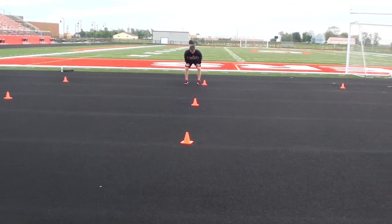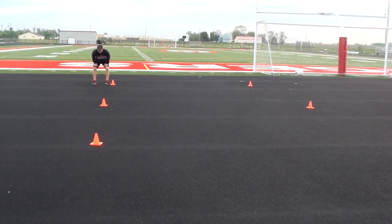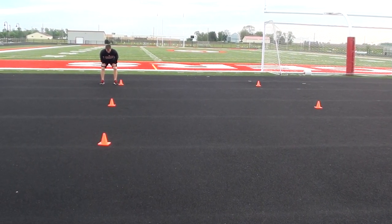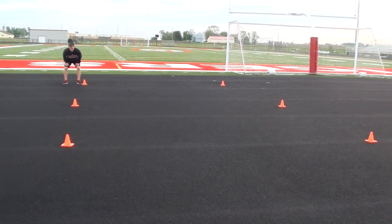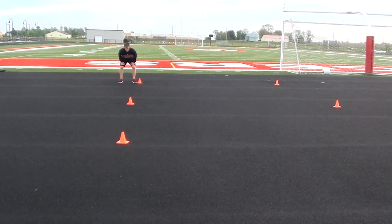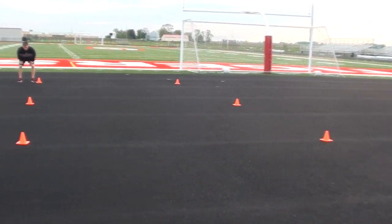He's going to run into the center and then make a 45-degree angle cut backward towards the first cone. Then he's going to sprint into the middle and make a 90-degree cut towards the second cone. Then on the next run he's going to sprint in and make a 45-degree cut towards the top of the wheel.